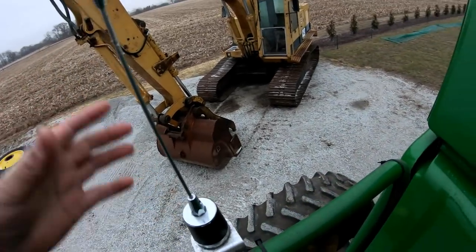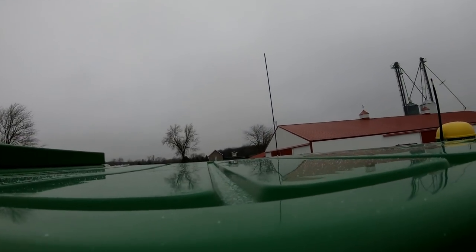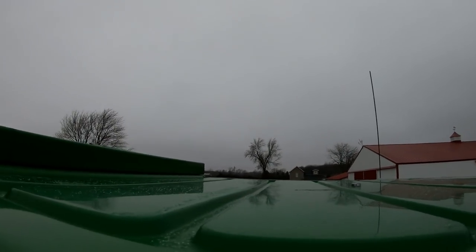I wouldn't recommend this as the ideal spot. You want to try and find the top of the cab, or a spot high enough that sticks up above the cab. It sits level with the grain tank folded down and this grain tank extension. We did not put this on, by the way. This is a Maurer grain bin extension — I believe it sticks up 18 inches above the cab. I did not take the time to measure it because I didn't want to unfold it.